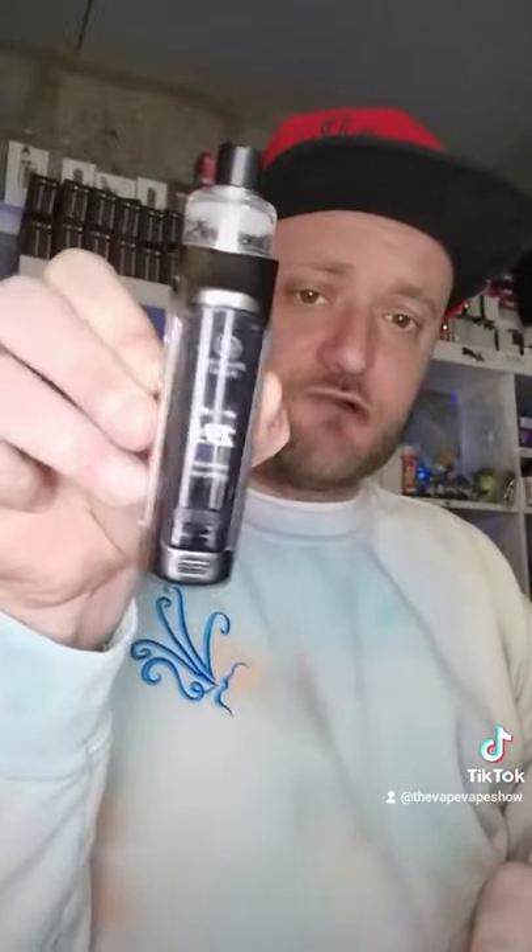Like a couple of the new designs, this is the fire button as well as the screen. You've got your up and down wattage on the base, maxing at 40 watts. It has an internal 3000 milliamp hour battery. Got to be honest — flavor's not great, very muted compared to the majority of other devices like this out there.